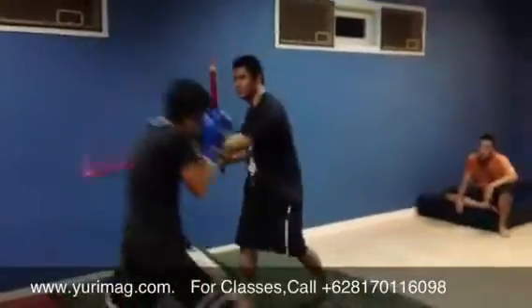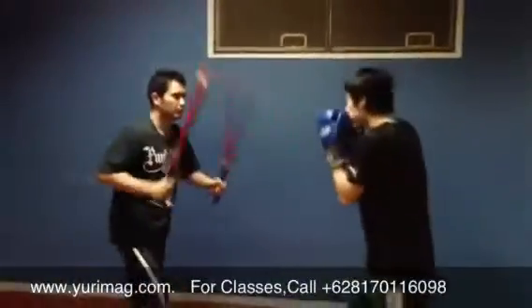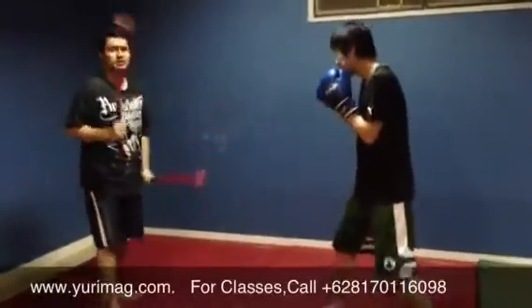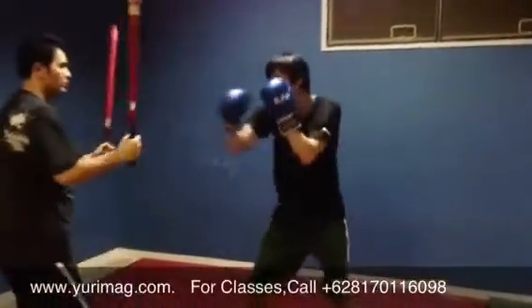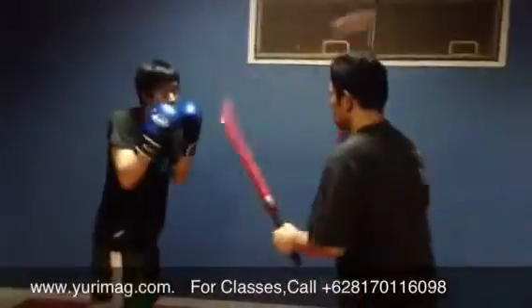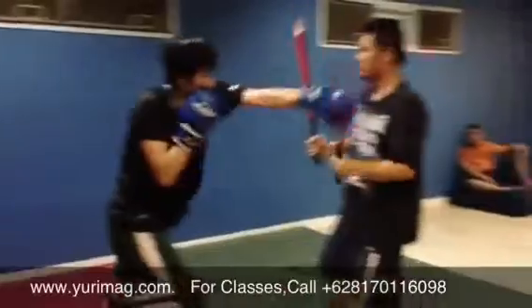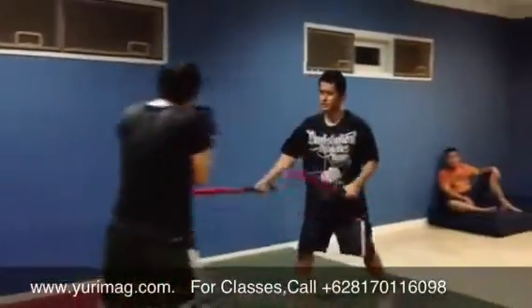1, 2, 3, 1, 2. And then from there I'm going to go 1, 2 and he's going to jab the sticks, and low 2, and then hand over and going down, 1, 2.